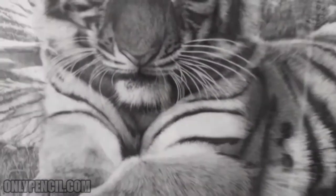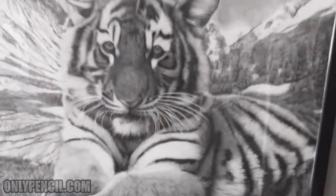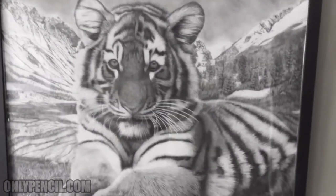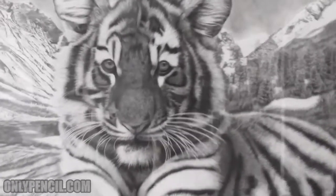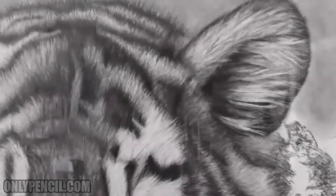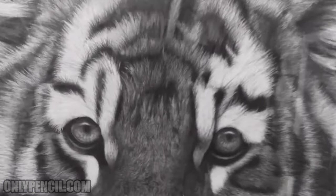Just wanted to show you guys my first 30 by 40 drawing. From this I've done a lot of other ones, but this one will always be the first and I really love the way it looks. If you have any questions, comment down below and let me know what you guys think. Don't forget to like, subscribe, share, and I'll see you guys next time. Thanks for watching.